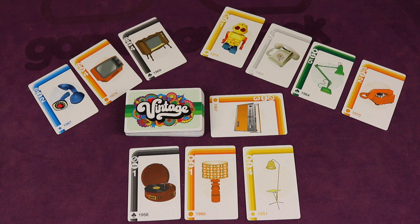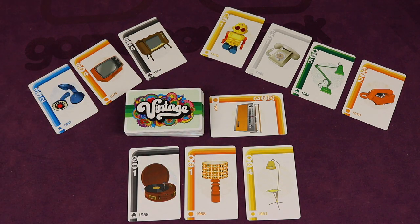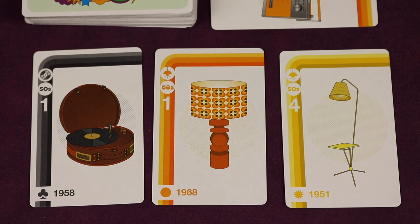Vintage is a set collection card game for three to six players where each player has their display case in front of them with face-up cards that aren't quite hoarded yet and can be stolen from other players. Here's a closer look at the beautiful art in this game.